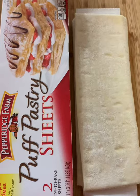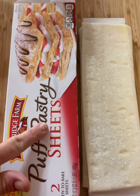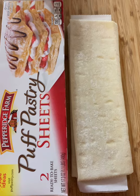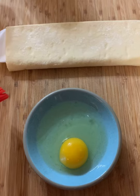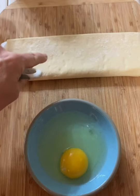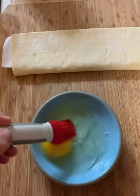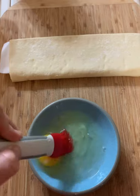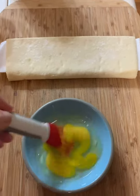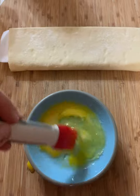For my chicken pot pie crust, this time I'm using puff pastry. I've laid out one sheet to thaw so we can roll it out and use it for our crust. Our chicken is still cooking and the crust is beginning to thaw. This is one egg with a little bit of water — that's what we're gonna brush on the top whenever we get everything mixed. This is just gonna hang out until we get our filling put together.